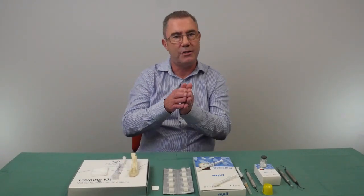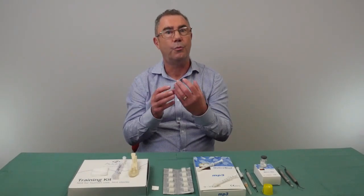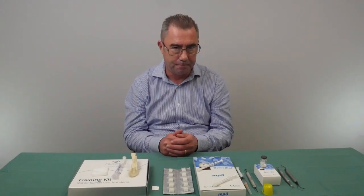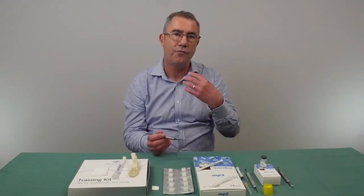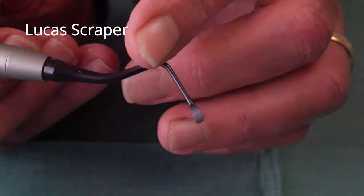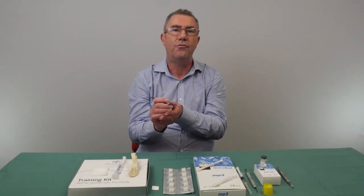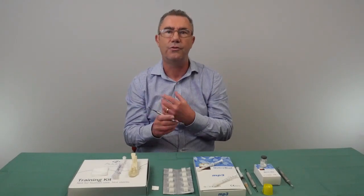This is important whether you're planning a later implant, a bridge — where it will give a better emergence profile for your pontic — or a denture, where it will give you more bone to help retain it. Immediately after extraction, make sure there's no infection at the bottom of the socket. A Lucas scraper is very important here — it's like an extended excavator that you pass down the socket to scrape out any granulation tissue or infection, and it also ensures good blood flow, which is important for socket preservation.